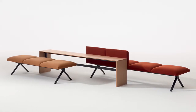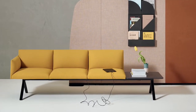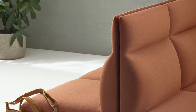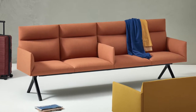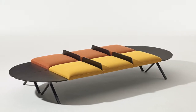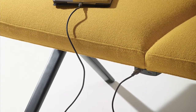Recent add-ons and new options for Keek include a new taller backrest for greater support, 90-degree connector pieces, armrests that can be positioned at terminal points or in between seats, backless seat dividers for benches, and a new USB power charging unit mounted under the seat, available later this year.